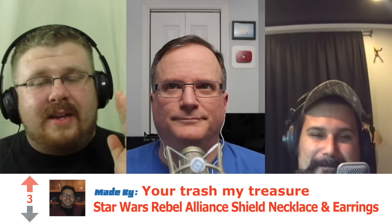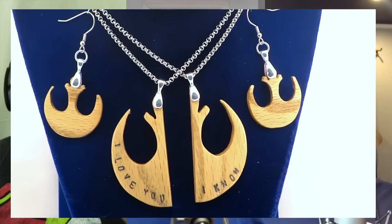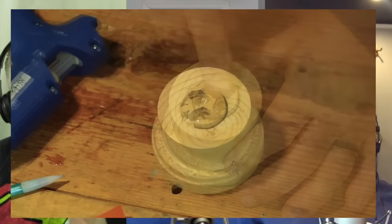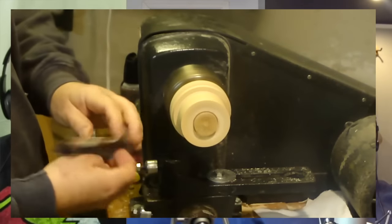All right, awesome. Let's get on with the show. My pick for this week is the Rebel Shield Alliance jewelry that Your Trash My Treasure made. I picked it because of the process more so than the final product. I really like how he put it on the lathe — that thing he made on the lathe — to get it really, really thin, because that'd be important for jewelry. But the final product is amazing too. Anything Star Wars is usually completely and utterly awesome.